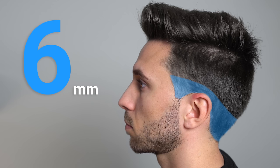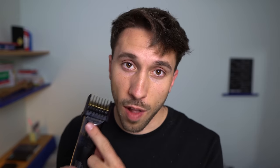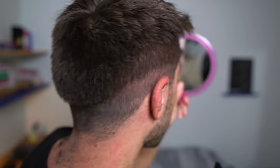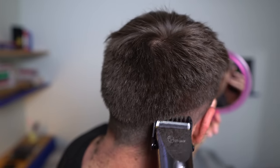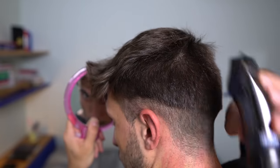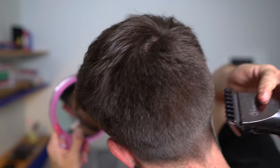Now that I'm done with the first level of 6 millimeters, I'm gonna start cutting the second level and for this one I'm gonna use the 12 millimeters guide. Now I'm gonna use the small mirror again. If you have long hair you can use your comb.